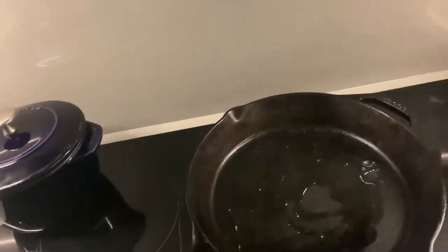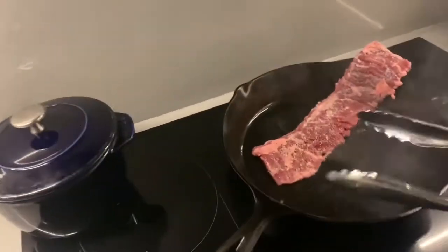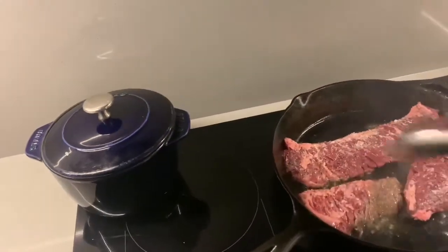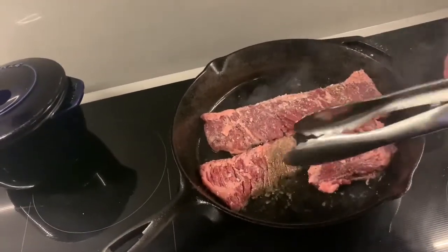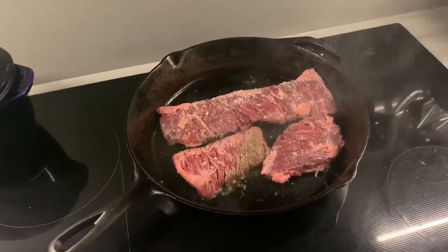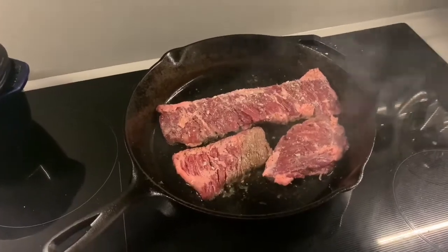I'm going to grab my steak — I'm doing this with one hand, so I apologize — and put that in. It's going to shrink up so it'll fit. I'm going to grab these two little pieces and there they go. What you want to do is you don't want to move them too much, but you want to keep them not too stationary, because if they're too stationary they could end up scorching on certain areas.